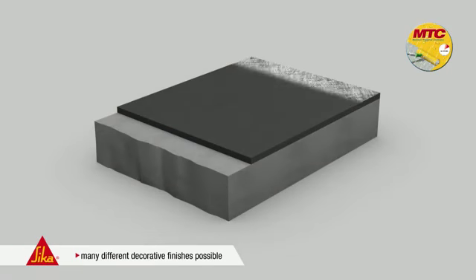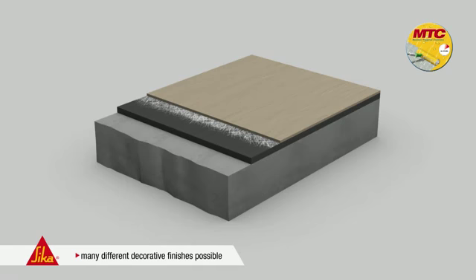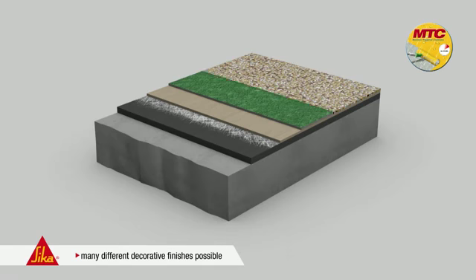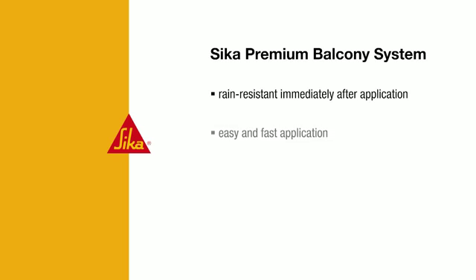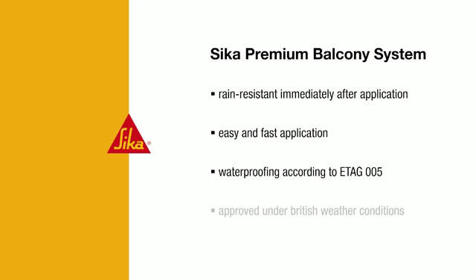The Cica Premium Balcony System offers a large choice of colour shades and surface textures, for example with Premium Deco, Premium Deco Plus, Premium Solid or Premium Quartz. Here again a summary of the main features: thanks to MTC technology, the coatings are rain-resistant and watertight immediately after application. Cica Rematte glass fibre mats ensure easy and safe application to the tiniest detail. The Cica Premium Balcony System is approved as a waterproofing layer as per ETAG 005, and has been successfully used for many years under British weather conditions.